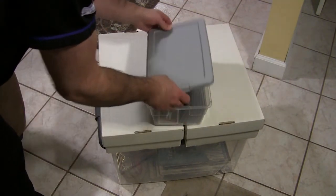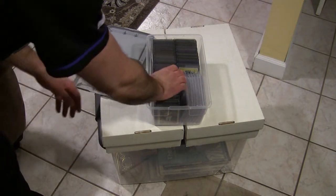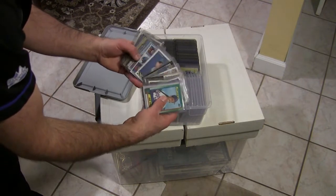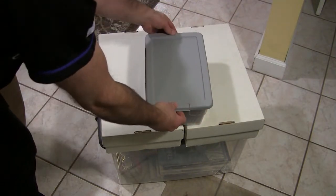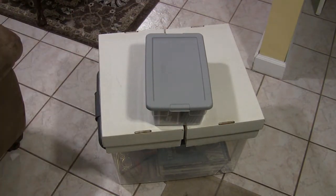And last but not least, I have a plastic tub here — mainly just because I'm waiting to get another one of these white boxes to store them in. These are all my valuable rookie cards: my Gwynns, my Hendersons — all my really valuable rookie cards I keep in here in top loaders, just to separate them from the rest of the cards. I'm just waiting to get a box, so they're in that plastic tub right now.